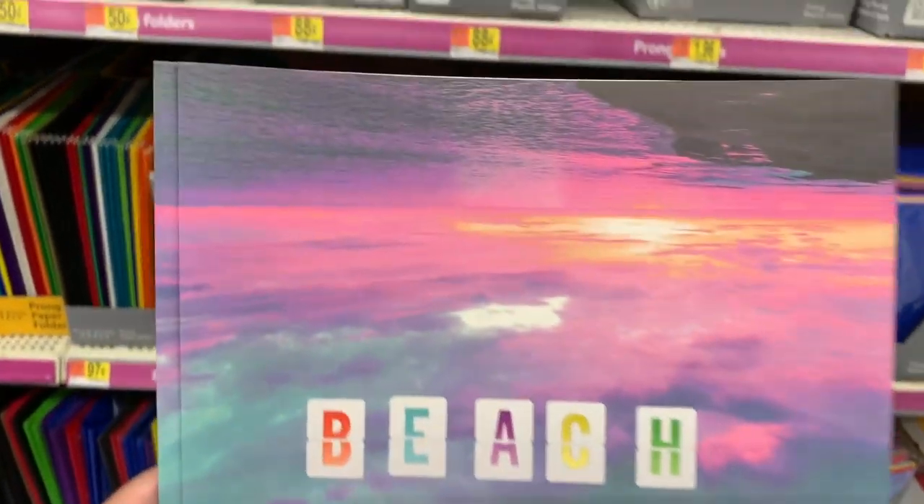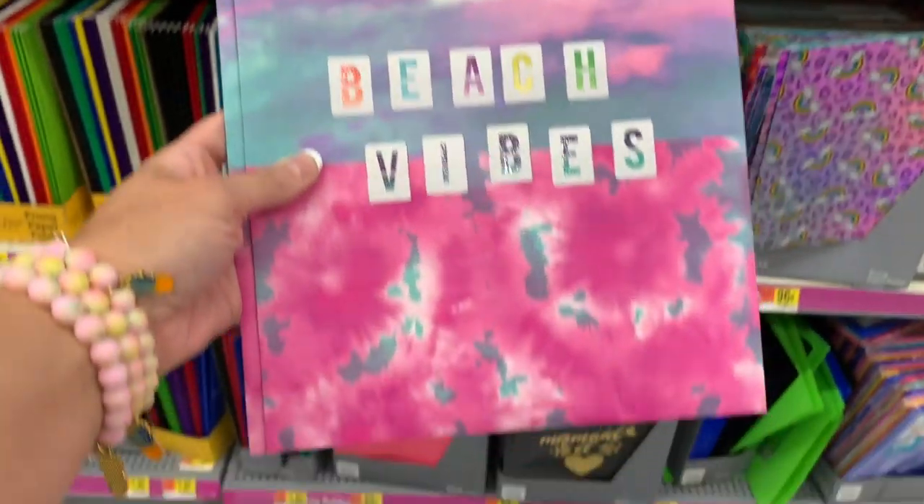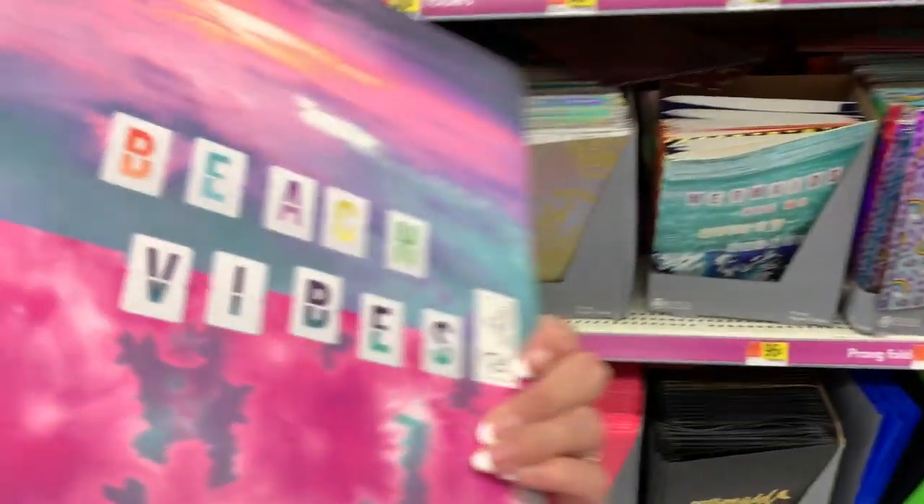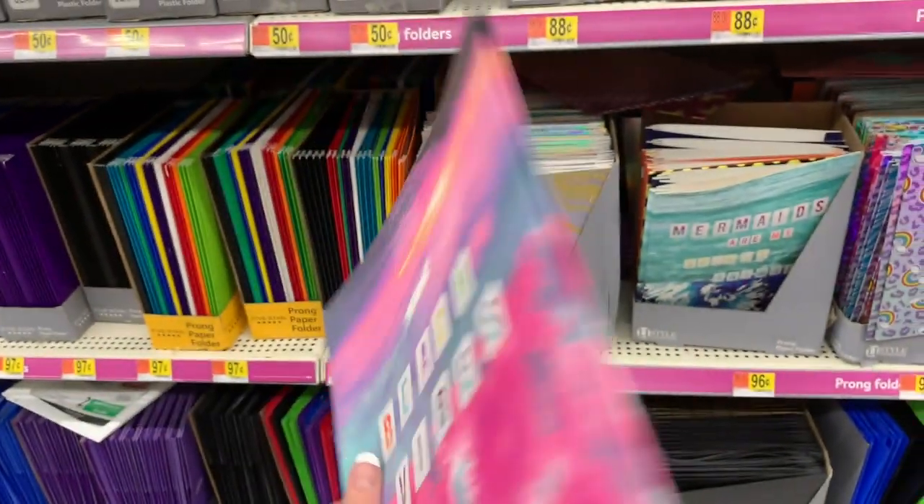Look at this one — beach vibes. Look at those colors! I would like my nails in that color. So pretty — look at the pink and blue.